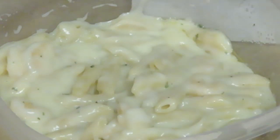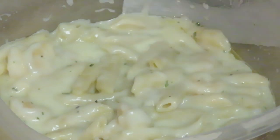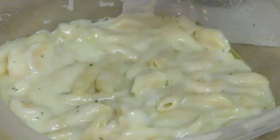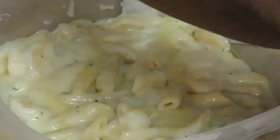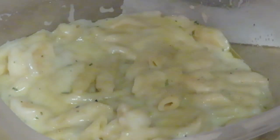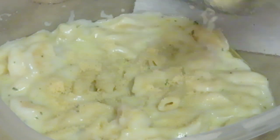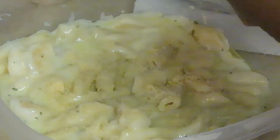All right, let me taste that alfredo sauce. Okay, it tastes good, but it needs some help. So y'all know I'm gonna season it — we're gonna do some garlic powder. Let's get some garlic powder in here because it needs a little flavor. So we got garlic powder, got my onion powder, got some parmesan cheese — put some parmesan cheese in there. And y'all already know I gotta put my parsley in there.